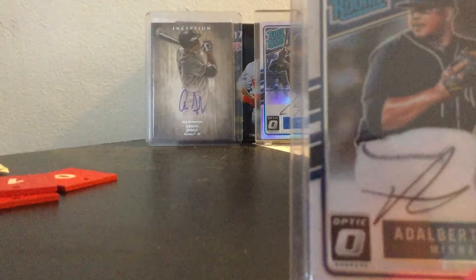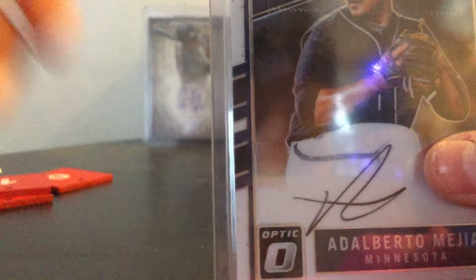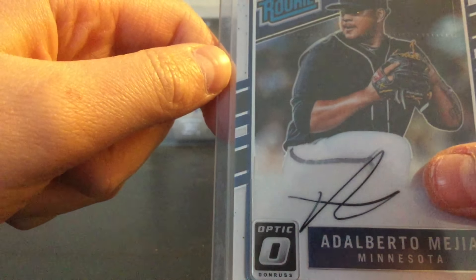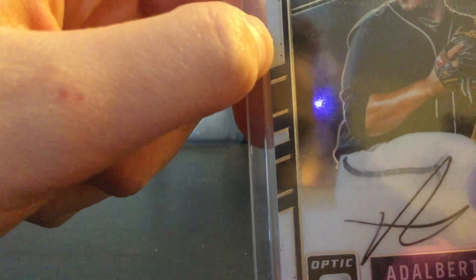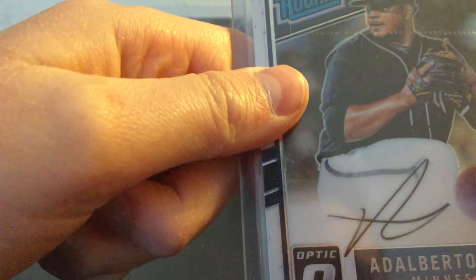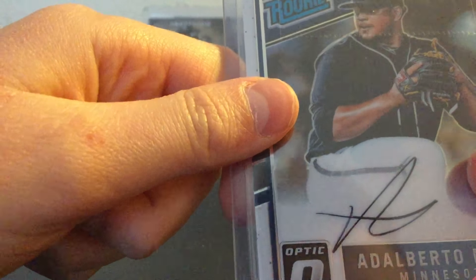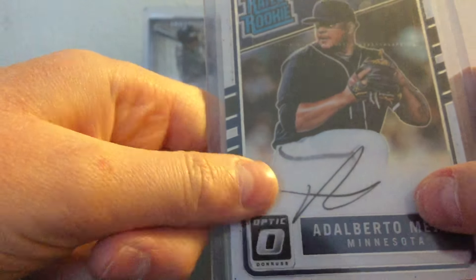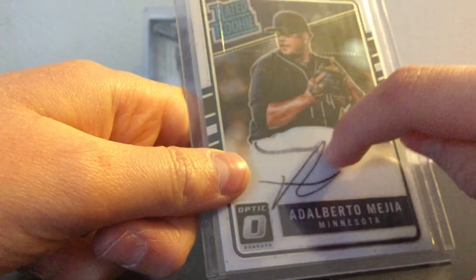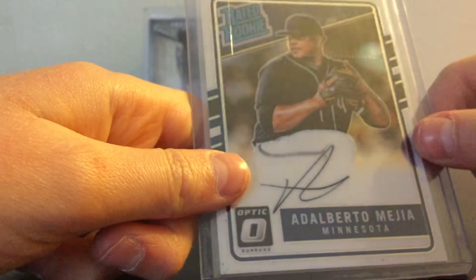That's the signature right here — a little bit smudged. I don't know if this is the best, unless that's part of his signature. I think he used a marker and it wasn't good, so he just touched it up. I don't know why, because that's definitely not part of his signature. But anyway, it looks really good.